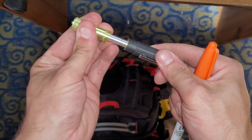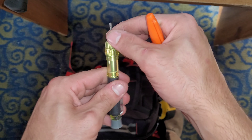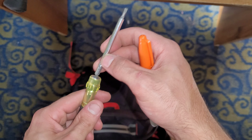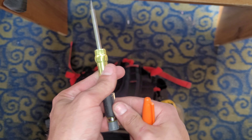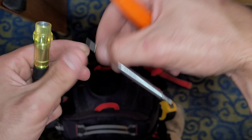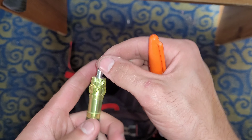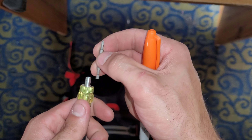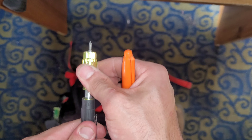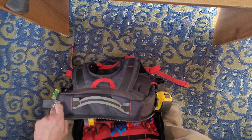This is the Klein Tools precision screwdriver. This thing's kind of cool. It has two different sides to it, and one of the sides can extend. This side will go all the way down in, and the bits are reversible — Phillips and flathead on each side. This little cap can push up so you can slide it into your pocket easier without it jabbing you.